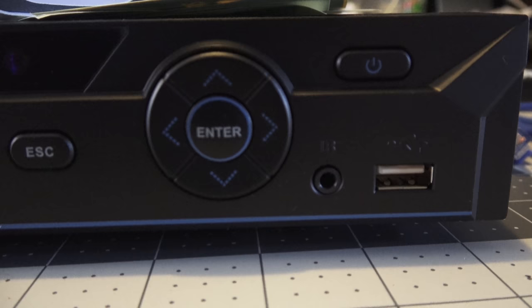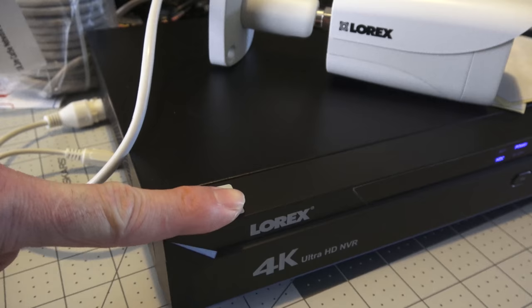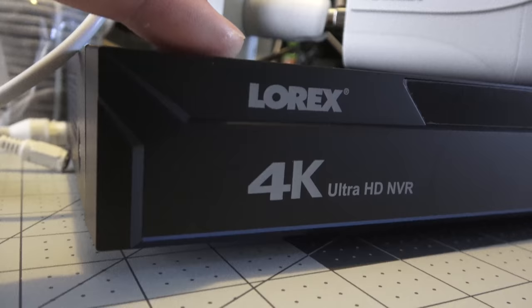These cameras do not have microphones, but the NVR does have the ability to record audio, so if you get additional cameras that support it, you can use that feature. I have my finger intentionally covering one spot because I was able to get push alerts for motion really quickly — all I had to do was scan the little barcode on top and the system automatically configured itself with the app. Super easy and cool to have.